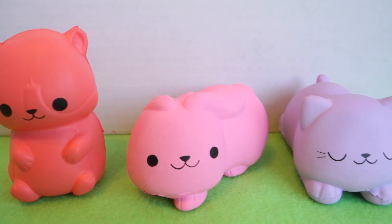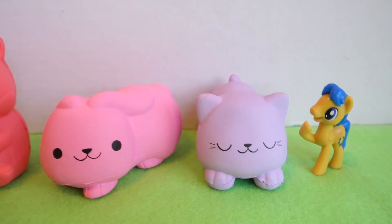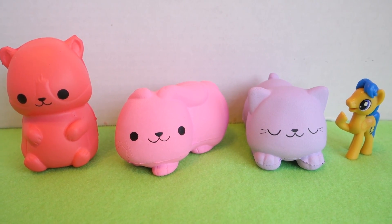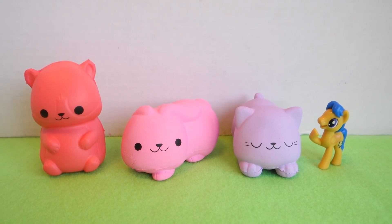So these are all the surprises that we got in this video. I hope you guys enjoyed watching. Leave a comment down below and let me know what toys you would like me to open next. Thanks for watching and I'll see you in the next video. Bye!